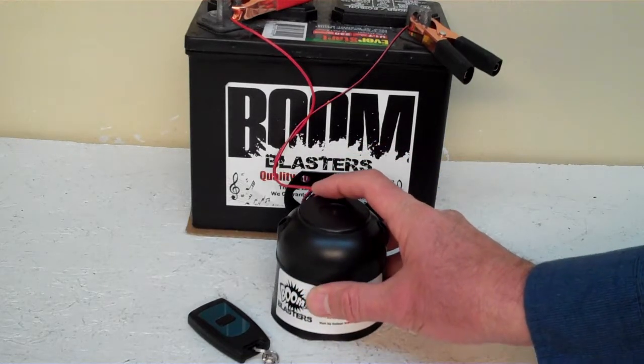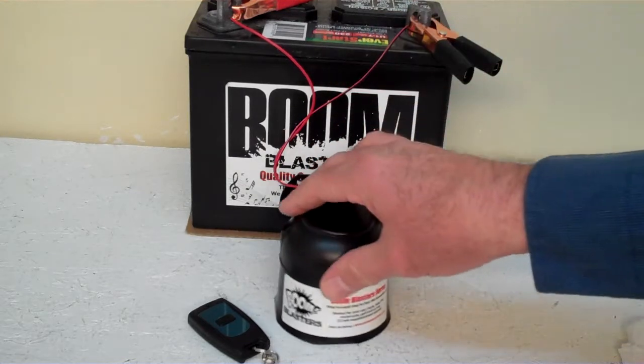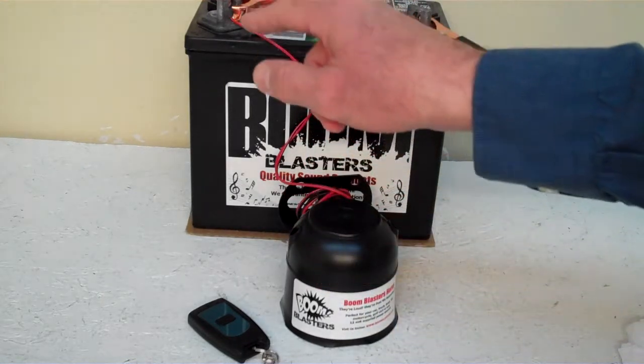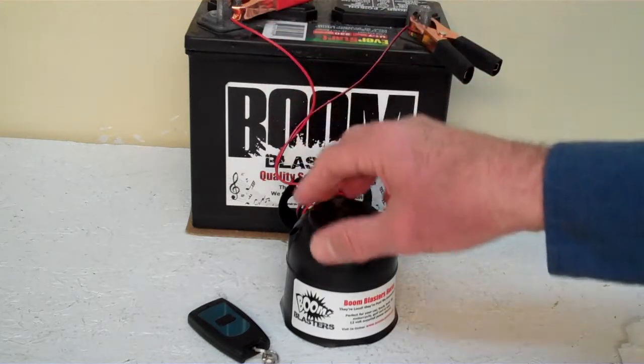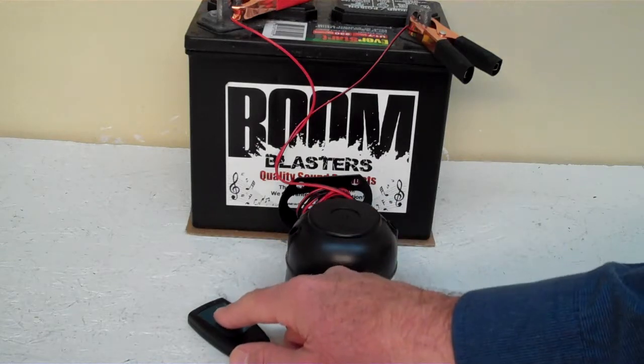Quick and easy installation. Your black wire comes from your horn and it'll go to a ground somewhere — it could be your battery, just anywhere you've got a good ground source. And then your red wire comes from your horn, it'll go to a 12 volt power source — it could be your battery, a fuse, just anywhere you've got a good 12 volt power source. So what is our Klaxon Sounds wireless car horn?